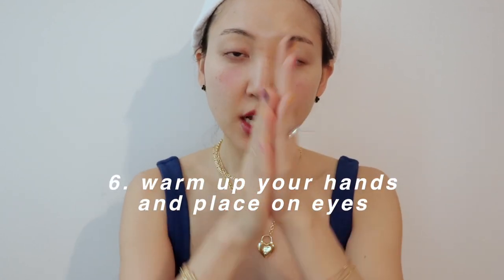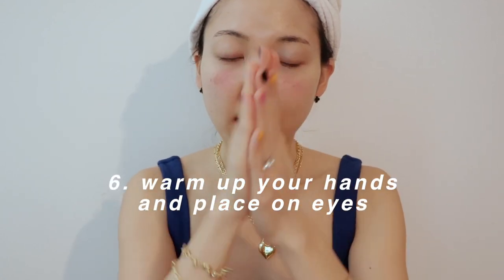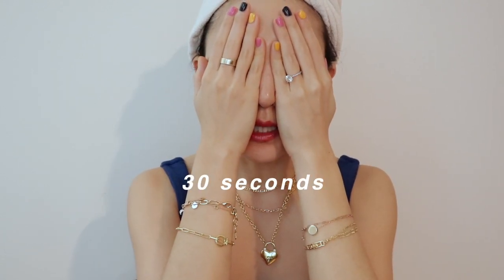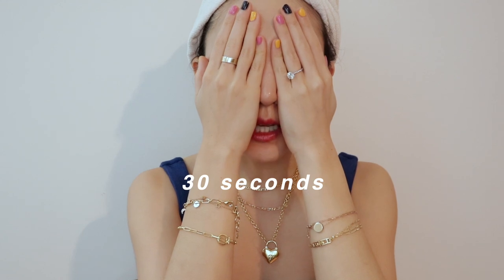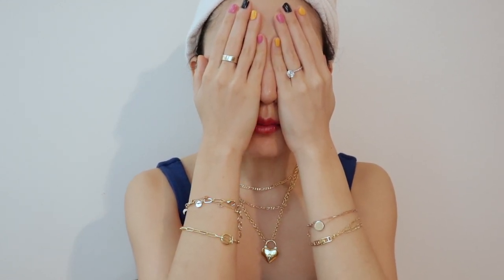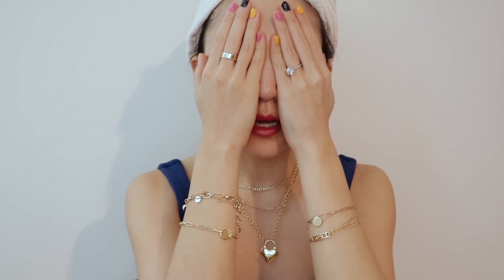Both sides are slightly red but that's totally fine — it will fade away in about 10 minutes. For the last exercise, you don't need the hot towel again. Just rub your hands together like this to warm them up, then place them over your face for 30 seconds. This is the relaxation period of your eye workout. Breathe in, breathe out.